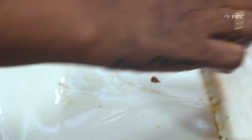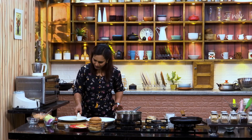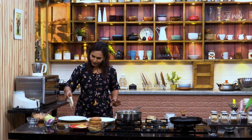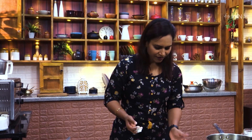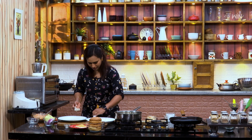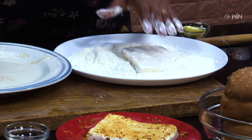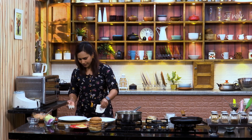Make the panneer dip with the panneer coating. Then make the panneer coating again, mixing it well. Add the panneer to the coating — first make the panneer, then mix.